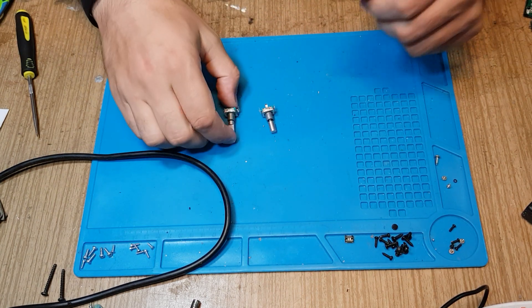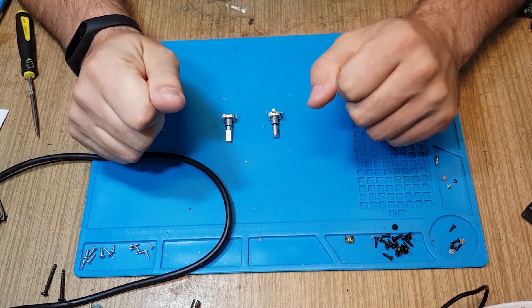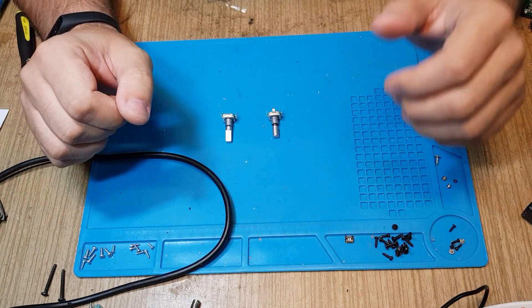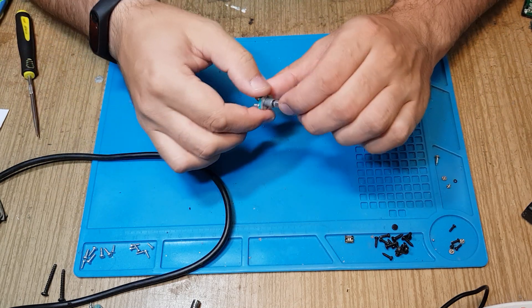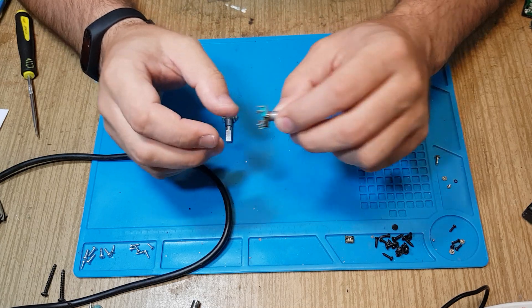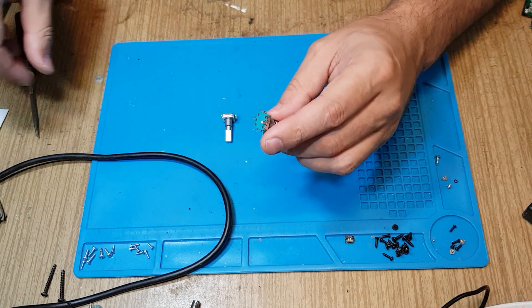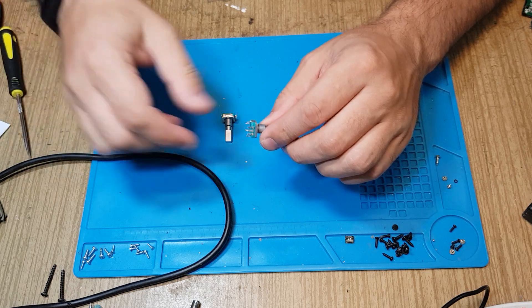Hello everyone, one more video after a longer break — sorry about that. I finally managed to clean up my desk so I could film and show you something properly, without seeing the whole mess. Usually I'm repairing multiple items and my desk is in chaos, so this time I wanted to show you how you could repair an encoder rotary device.